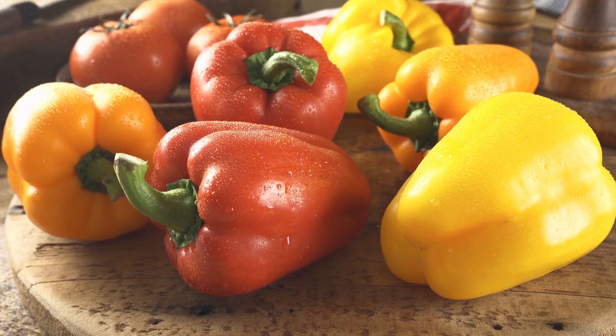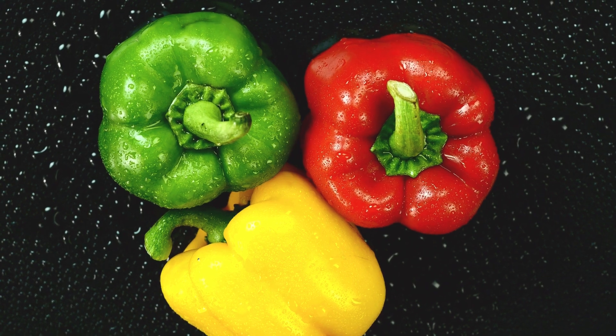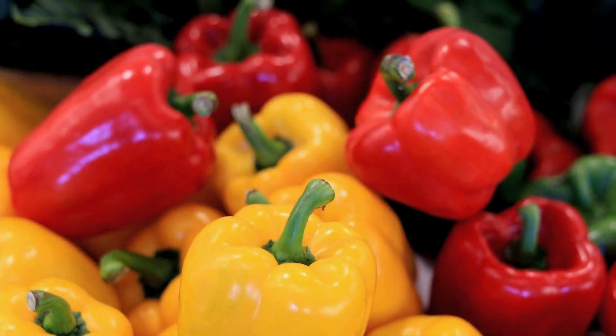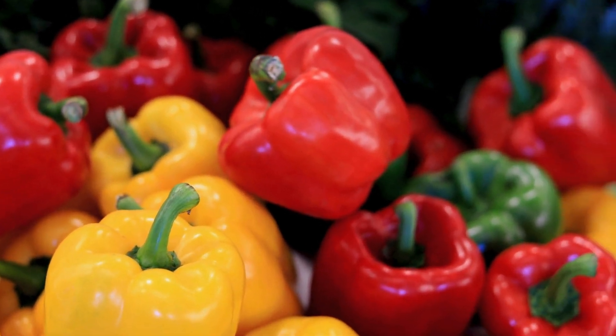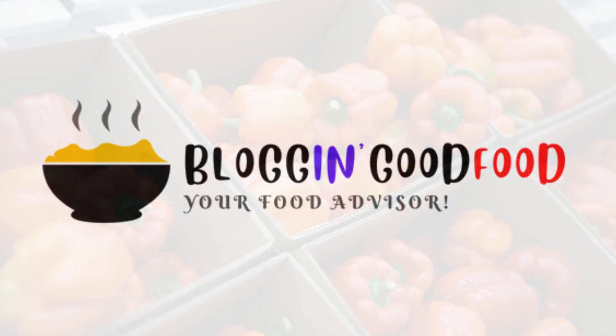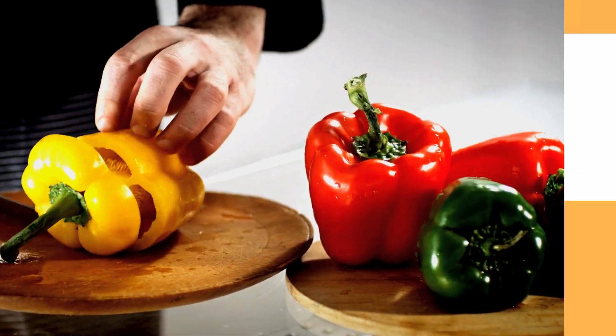Bell peppers come in all sorts of vibrant colors — from green to red, yellow to orange — and they are a fantastic addition to so many dishes. But what if you buy a bunch and don't use them all right away? Hey everyone, James here from Blogging with Food. Today we are all about saving those fresh bell peppers and making them last longer.